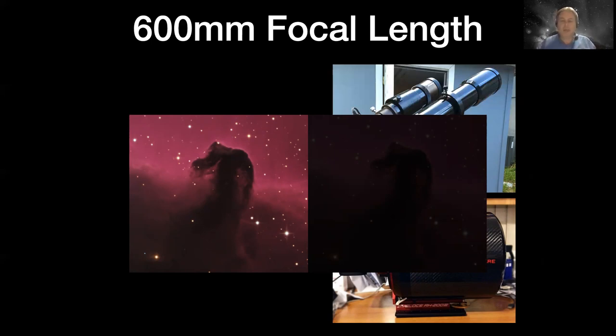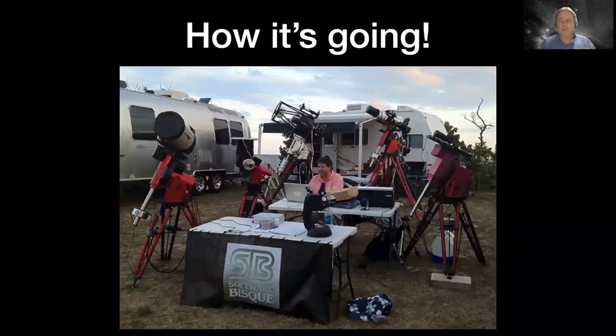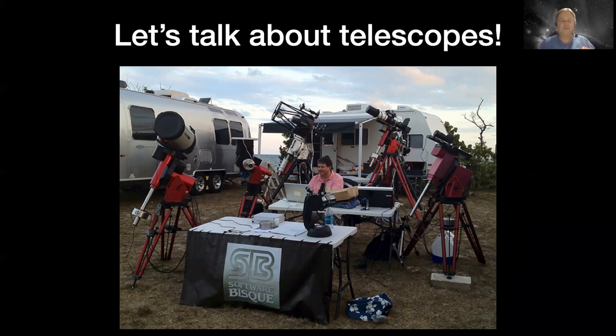I love those memes - how it started and how it's going. You start with some nice equipment and the next thing you know, you're strung out on exotic glass and lots of stuff. This is actually me at the Winter Star Party about 10 years ago, surrounded by telescopes - not all of them were mine. A friend took this picture and it was like, yeah, this is me in heaven.